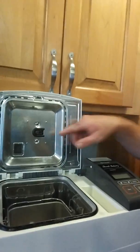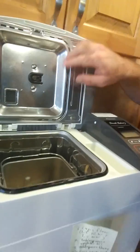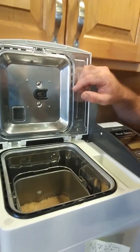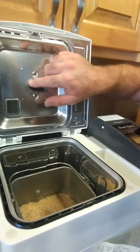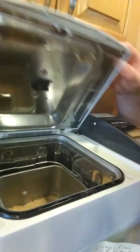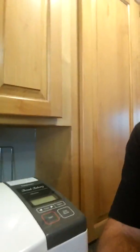This bread maker is pretty cool. It's got a little yeast compartment at the top. You put the yeast in the top, shut the lid, turn it on. And then after a little while you won't hear anything because it sits and does nothing — it rests for a long time. Then you'll hear the bread maker dropping the yeast down and starting to go.